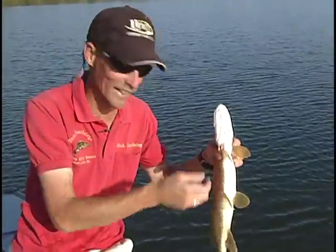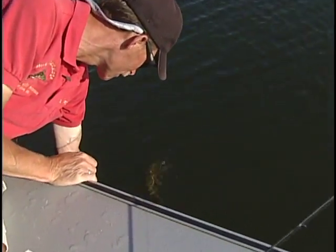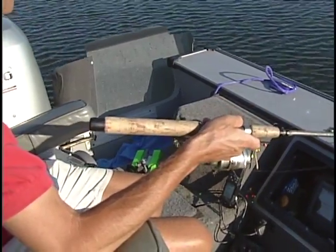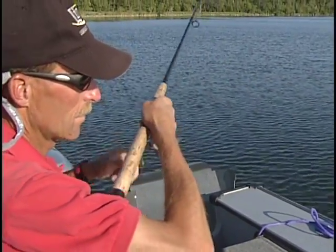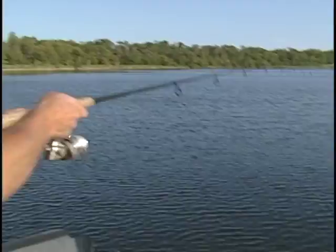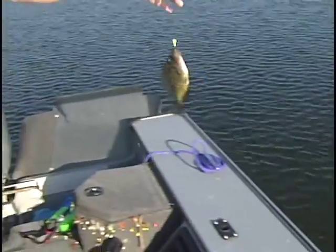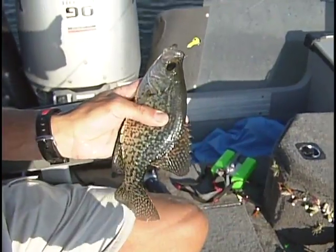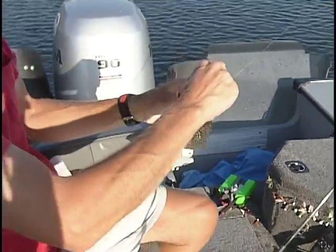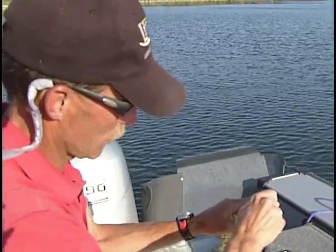Careful where you put those fingers — they've got a lot of teeth on them. And there we go — there's a nice crappie! Get him in the boat here. Nice crappie, good eater size. If you want a nice meal of crappies, there you go.